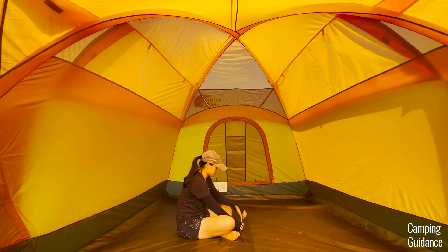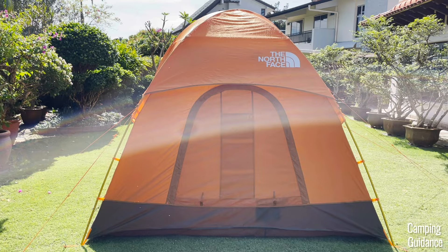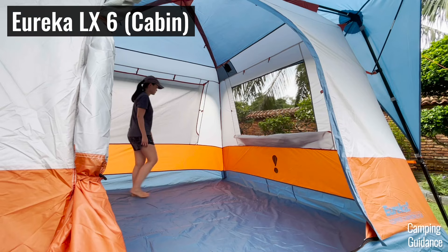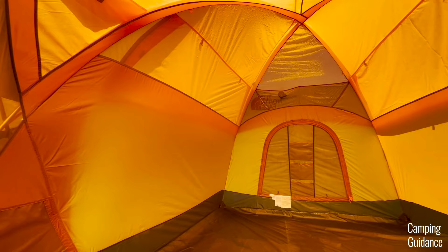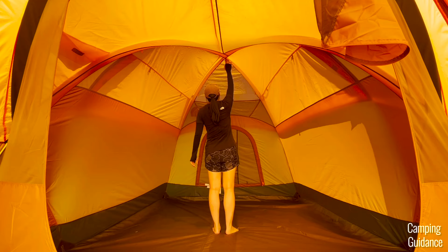The peak height inside the Wawona 6 is about 77 inches. I can stand up completely upright under the peak height, no problem at all. It's not the tallest peak height though, so I can easily reach the top by just raising my arm. The tent is dome-shaped, so the peak height is only at the center. When I take just two small steps away from the peak, my head touches the side of the tent. Unlike a cabin tent with vertical side walls, the walls of this dome-shaped tent slope inwards, so I can't walk around as much.